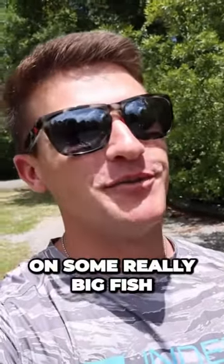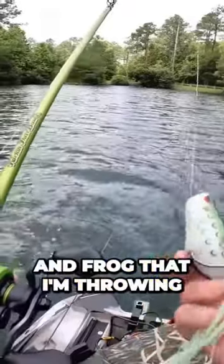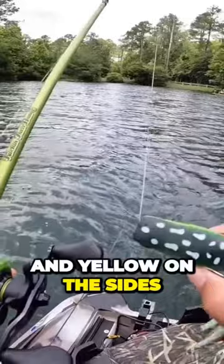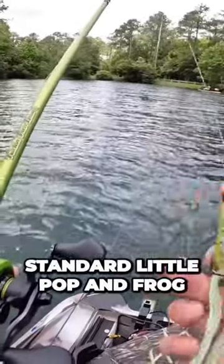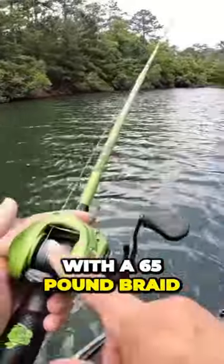We're going to see if we can get on some really big fish. I think they're really going to eat it well. It's just a standard little popping frog that I'm throwing — it's got a white bottom, green and yellow on the sides. I think they're going to eat it really good. I actually have this frog paired up with 65 pound braid.